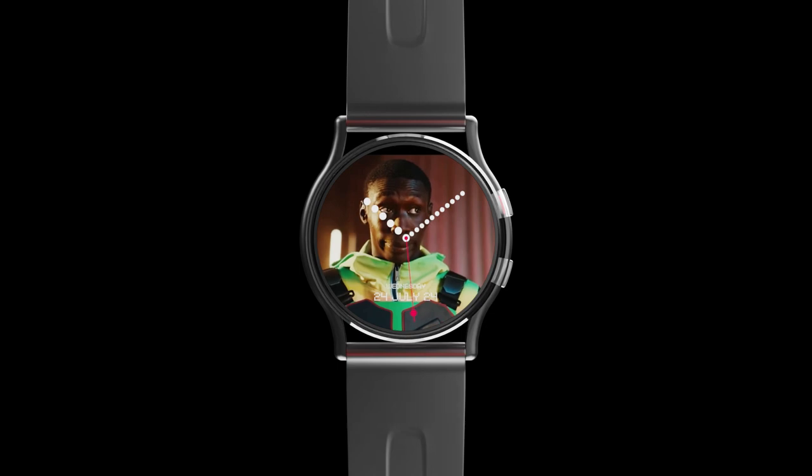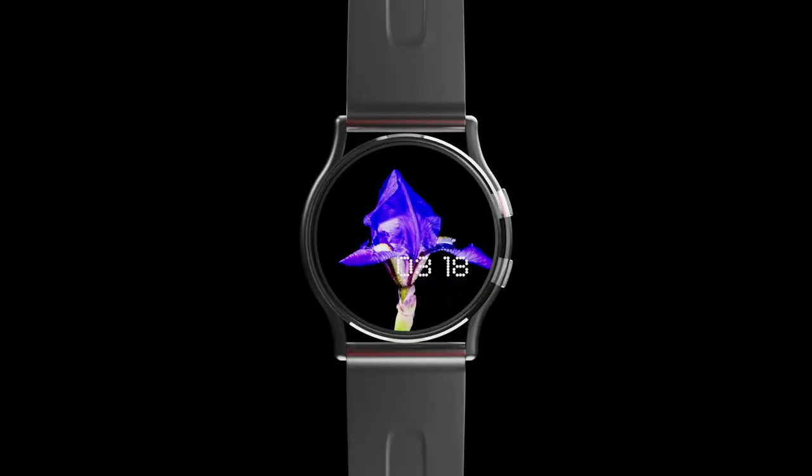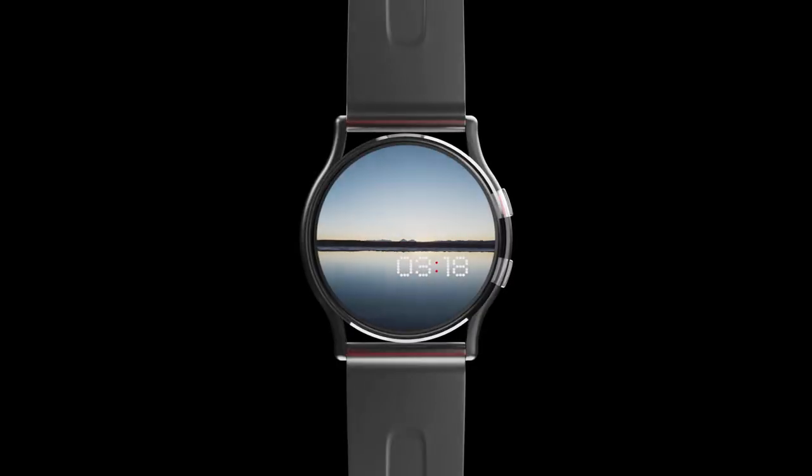Our collaboration with top-notch artists gives birth to minimalistic watch faces that stand as individual masterpieces, adding an artistic touch to the timepiece. You can also customize the watch faces in almost unlimited combinations and styles.